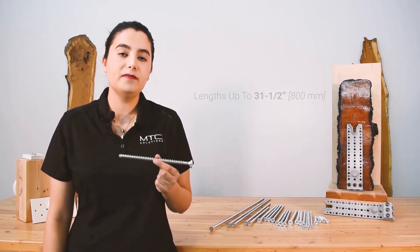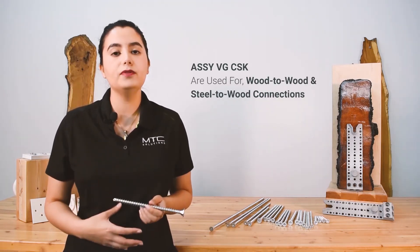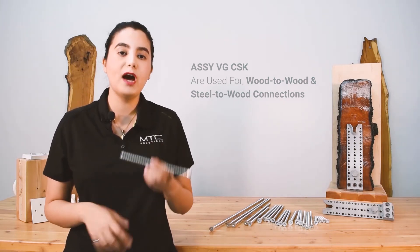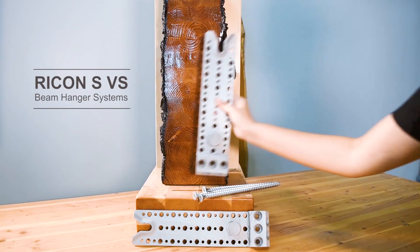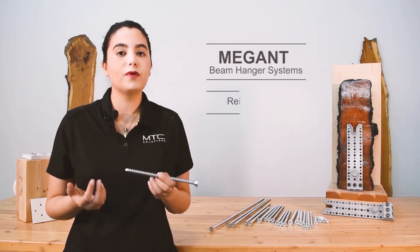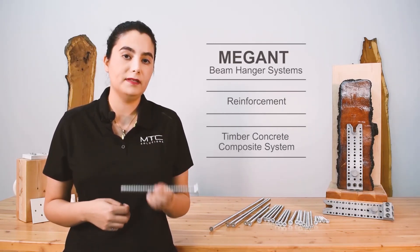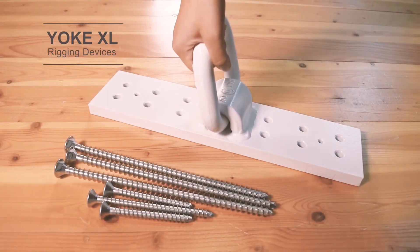Fully threaded screws like the VGCSK are meant to keep members tightly together, and they're used in steel-to-wood and wood-to-wood applications. Some of the most common applications where the VGCSK is used include pre-engineered beam hangers such as the Rikon SVS and Megane connectors, reinforcing checked and split beams, and timber concrete composite systems. They can also be used with the high-capacity Yoke XL rigging devices.